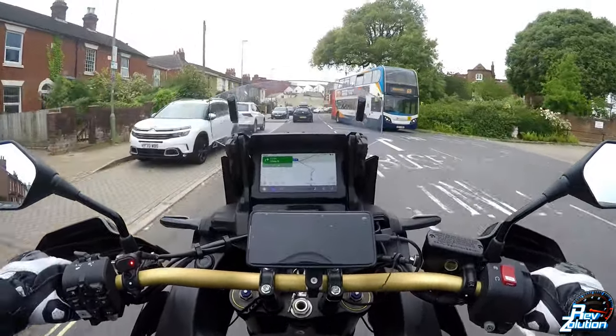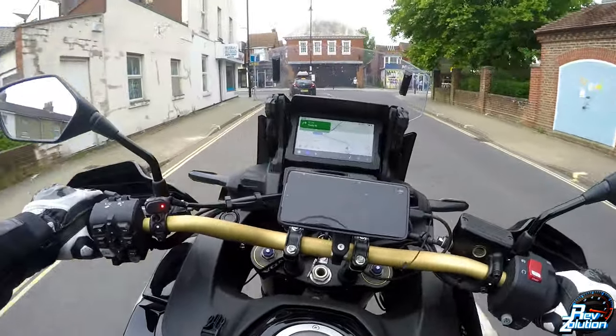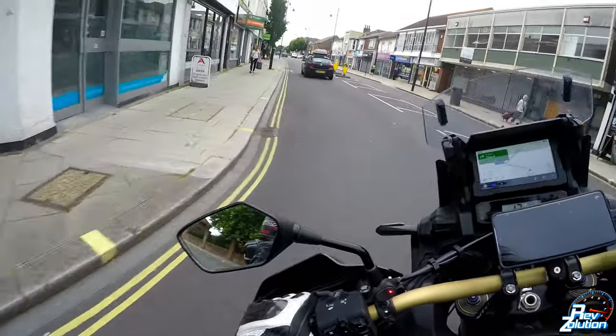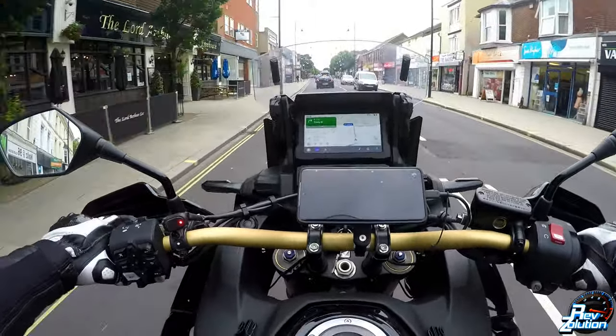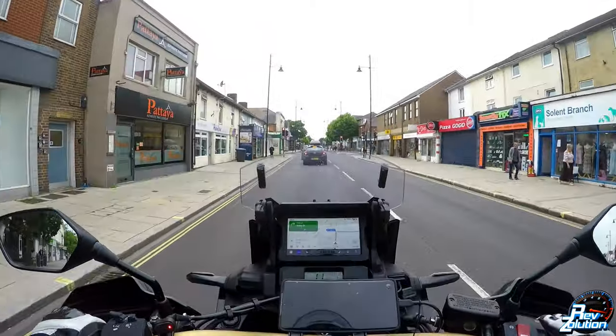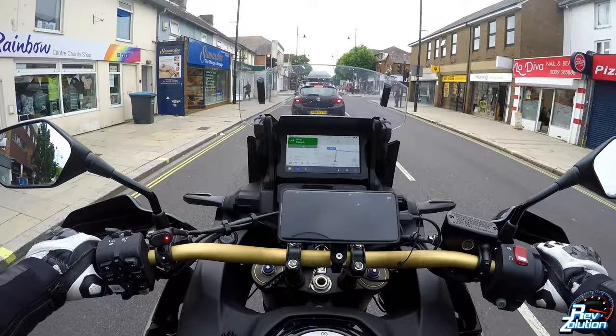However, for some reason I've managed to get it working. Down in the description below I will stick the link to the USB cable that I'm using — I got it from Amazon, it wasn't that expensive, no more than 15 pounds, but it might have been a lot cheaper.